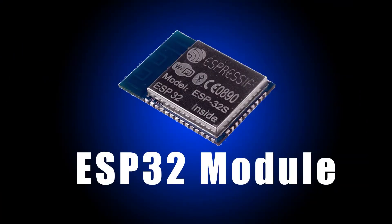Espressif then came out with the ESP32. That one has, I think, two processors — two 32-bit processors — a lot of RAM, and it does not just networking but secure networking better than the old one.